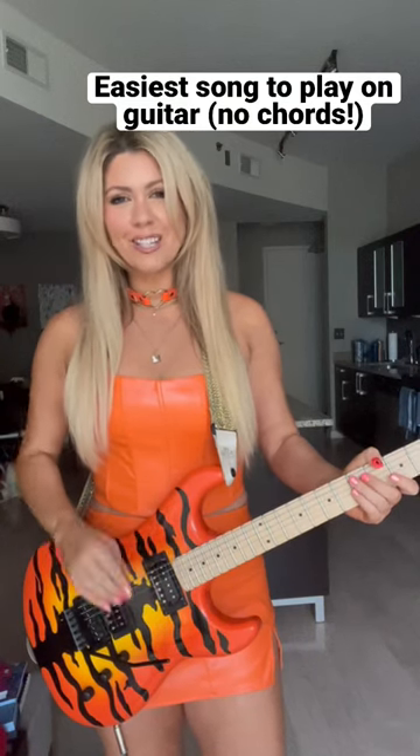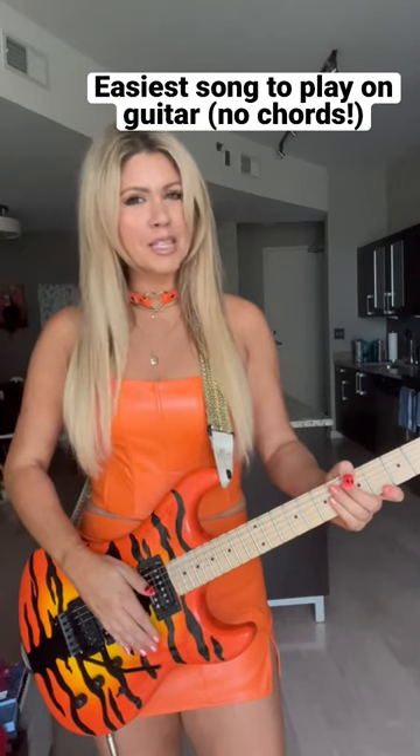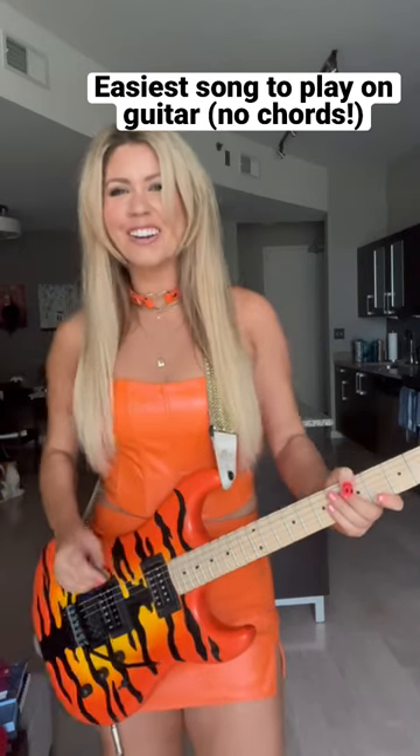All right, today I have another fun, easy song for you to play on guitar that only takes one finger. You can play it with full chords, but this is a beginner version. It's called Eye of the Tiger. Here we go.